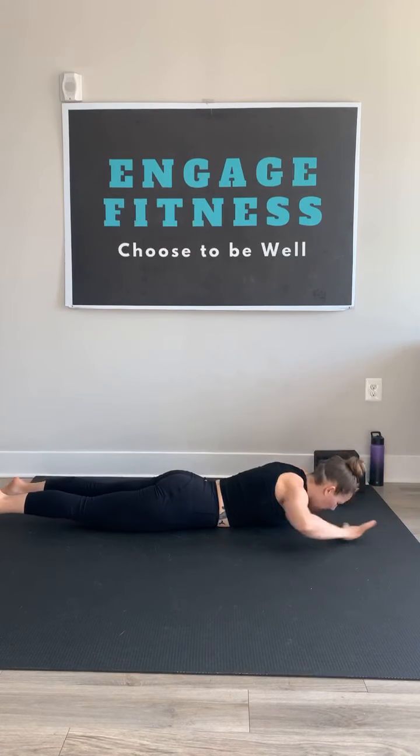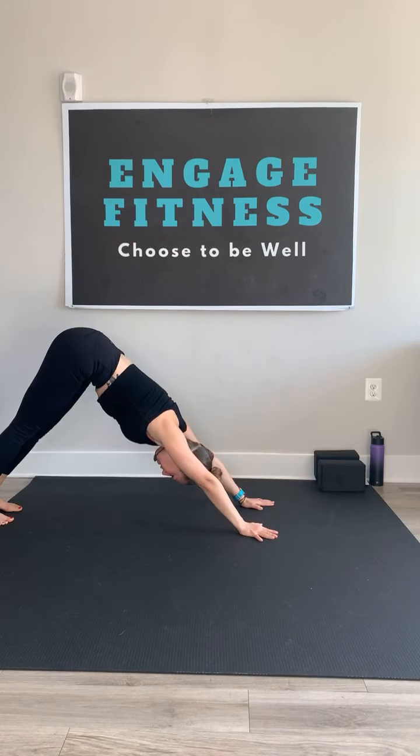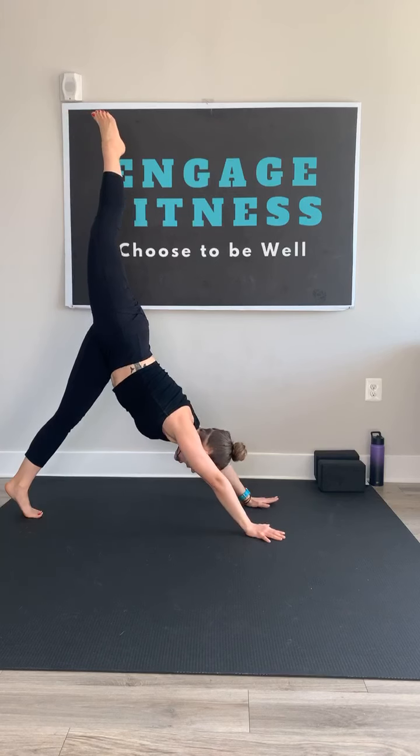Inhale, exhale, lower down. Tap the toes right to the hips. Down dog. Step those big toes together. Inhale, right leg high — three-legged dog.